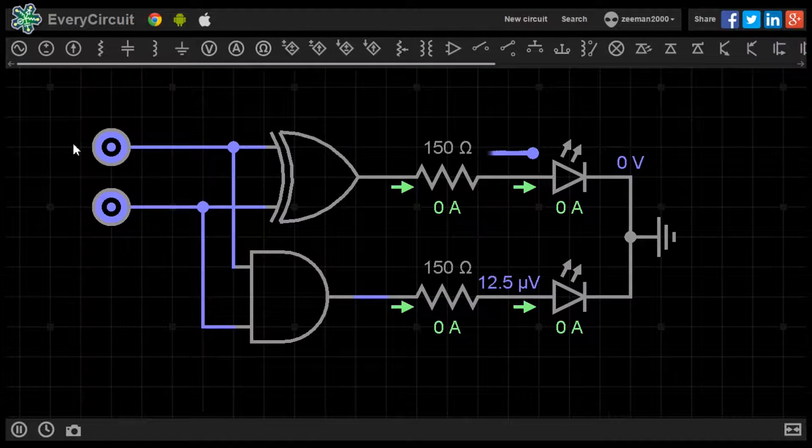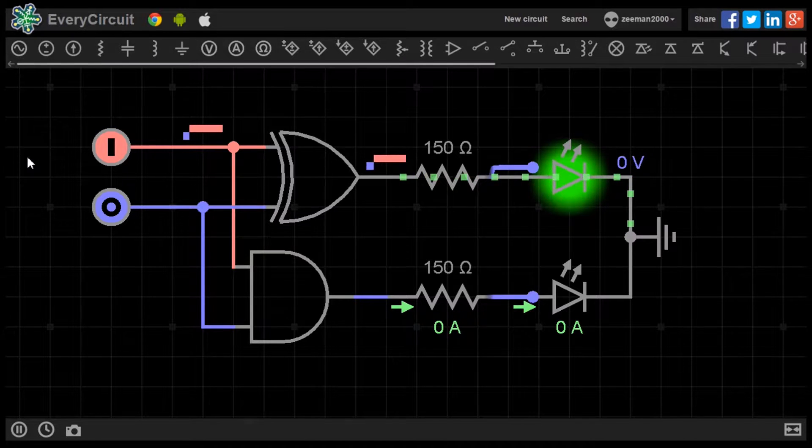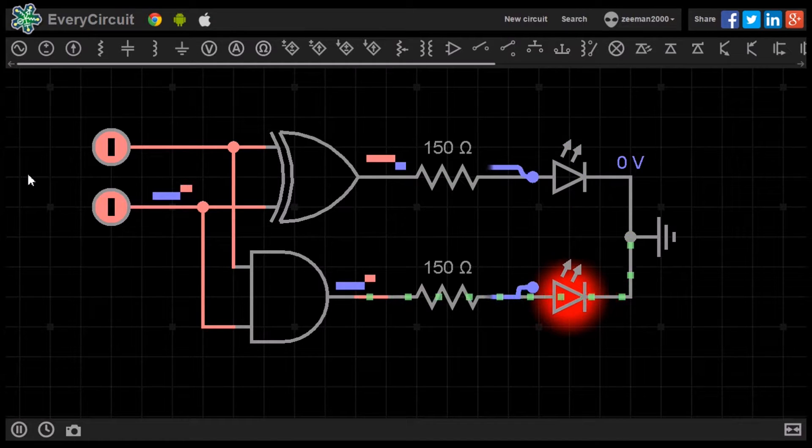0, 0 in binary equals 0 in decimal. 0, 1 in binary equals 1 in decimal. And 1, 0 in binary equals 2 in decimal, as does 1 plus 1 in decimal.